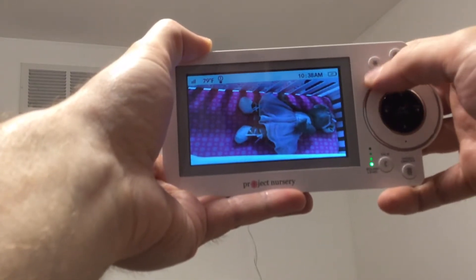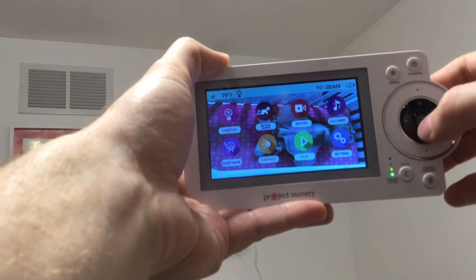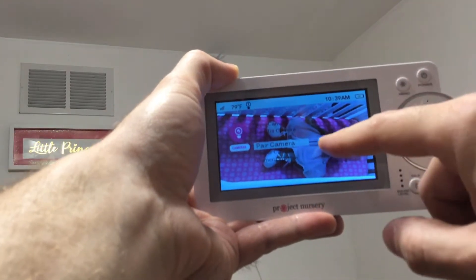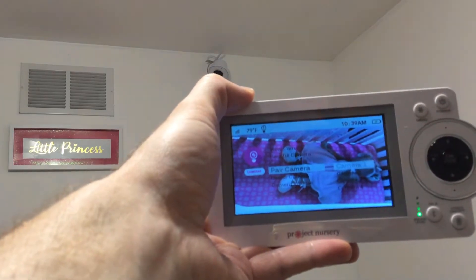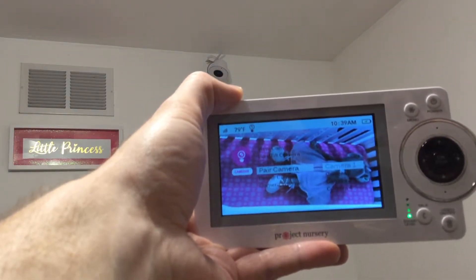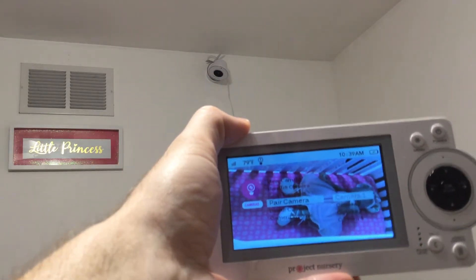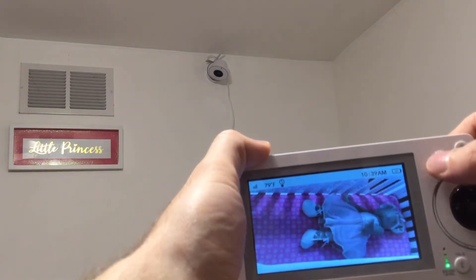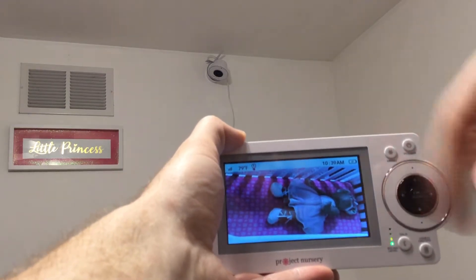If you wanted to pair the camera without a video guide: hit menu, go to the camera, say OK, go down to 'pair camera,' press OK, then go back to the camera unit and press the pair button on the back. Do this for each camera — camera one, camera two, and so on. You'll get a little green check and you're all good to go.